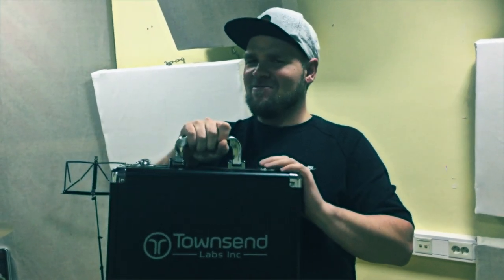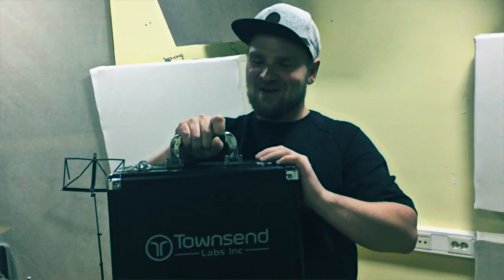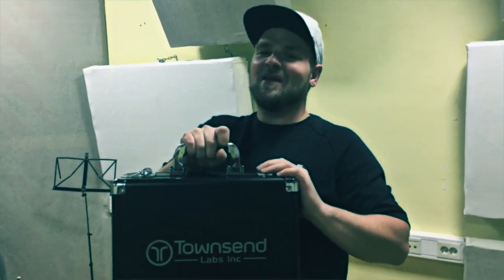I know a lot of old-school guys are going to say it needs to be the real one, so everybody's going to hate-comment or something. Let me know how much cash you have for an original U67 and to maintain it — I will buy you a kebab.